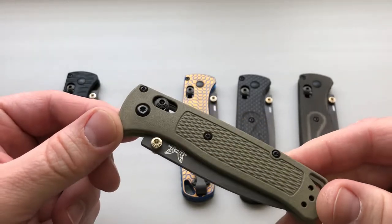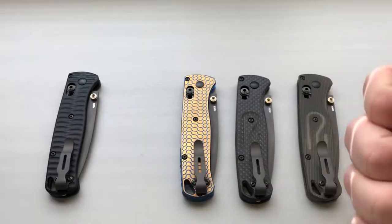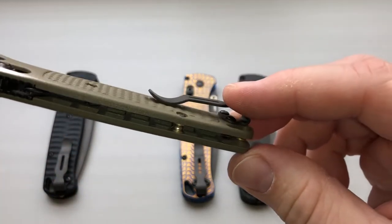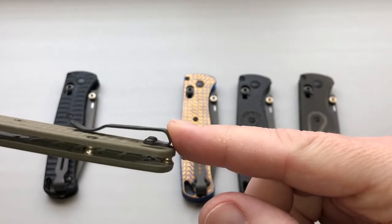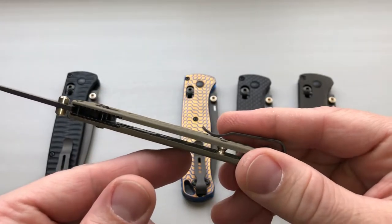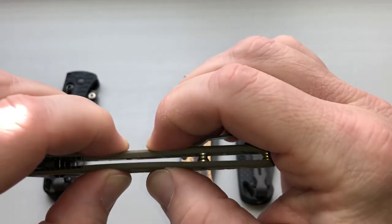This is the Ranger Green from Benchmade Bug Out, this is a 535 GRY-1, this is 100% factory OEM. What comes into play on these is to make them really lightweight — they are skeletonized a little bit. You can see just a tiny bit of skeletonization that happens in there, and that's the reason for the flex people mention.